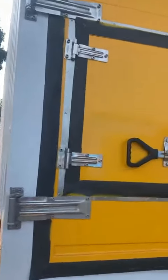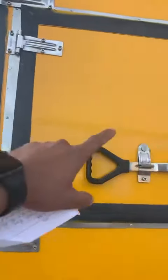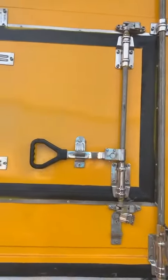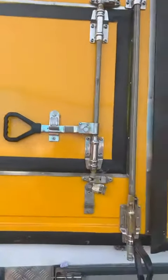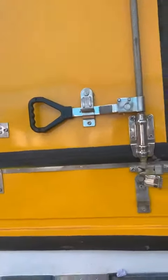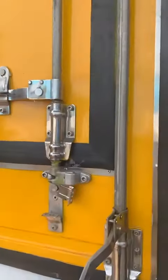As you can see, this is all stainless steel hinges and heavy duty lock set against stainless steel, with hand-size handles to easily operate these lock sets.